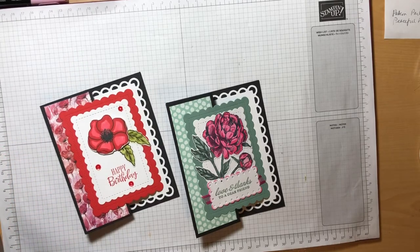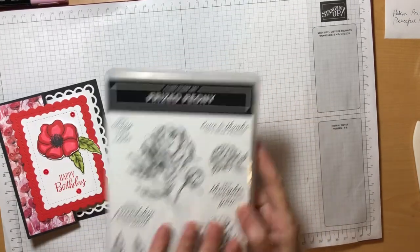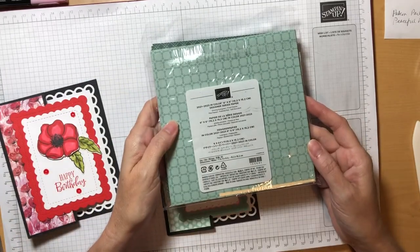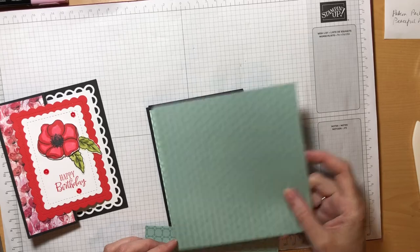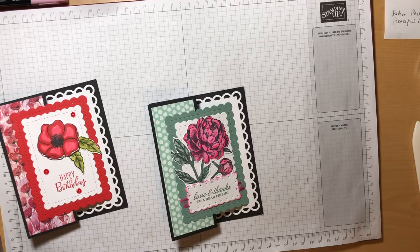Pattern Party is available as Stampin' Rewards for anybody who hosts a party between now and the end of the annual catalog, which will end the first week of May in 2022. For supplies that we're going to need today, we obviously need the Prized Peony stamp set and matching dies. We're going to need the Pattern Party designer series paper, but if you don't have that you could also substitute the 2021-2023 in-color designer series paper.